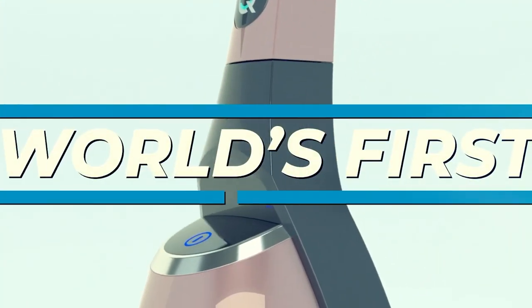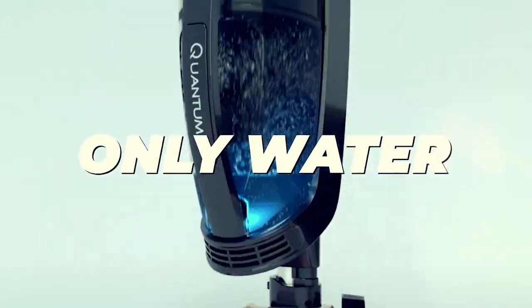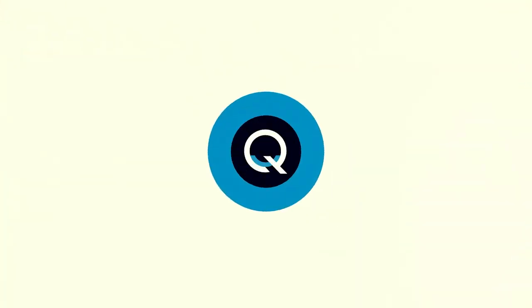Hi, this is Randy Spencer with the QuantumVac. We're bringing you the world's first upright vacuum that uses only water as a filter, unlike traditional products that use filters that clog up every time you use them.